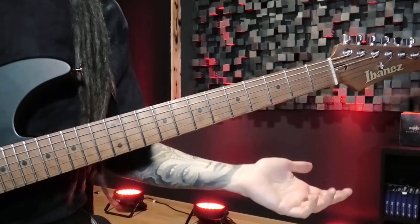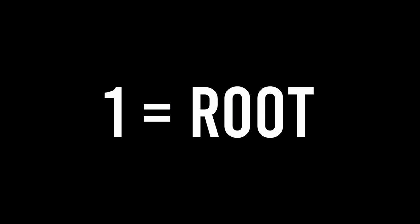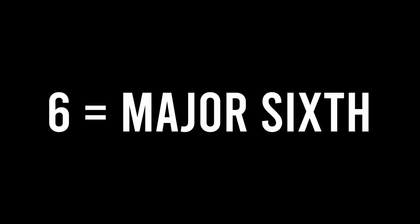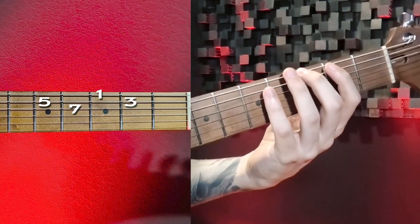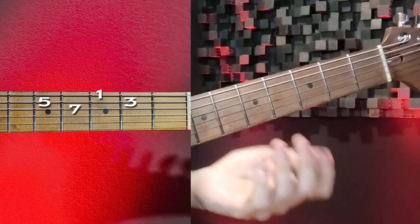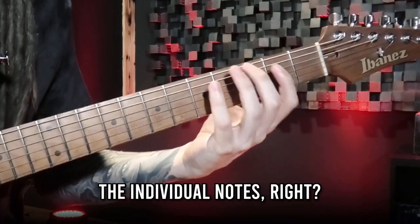We won't work with chord extensions or tensions today like the 9th or 11th, so you just need the numbers 1 through 7: 1 being the root, 2 the major second, 3 the major third, 4 the perfect fourth, 5 the perfect fifth, 6 the major sixth, and 7 the major seventh. For our G major seventh arpeggio we have 1 the root, 3 the major third, 5 the perfect fifth, and 7 the major seventh — so you think 1, 3, 5, 7. That's much faster than thinking about the individual notes.